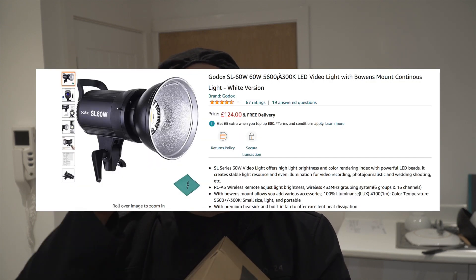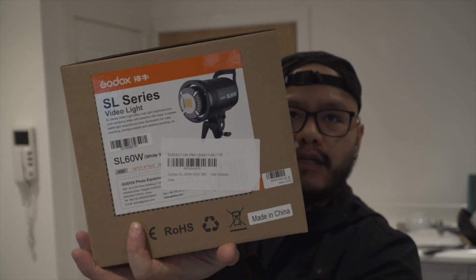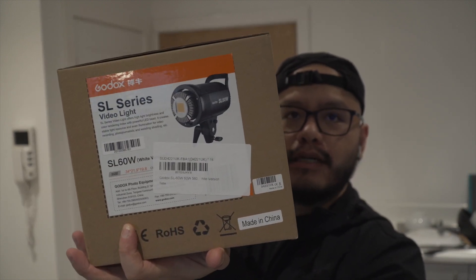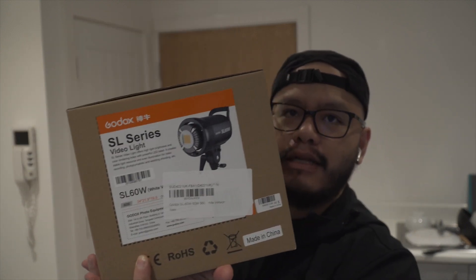So guys, ito na — ang tagal ko na gusto tong ilaw na 'to, nag-iipon ako for this one. Nakita ko nag-sale siya sa Amazon — hindi naman malaki difference — from 150 pounds nabili ko siya ng 120 pounds. This is the Godox SL60 light.